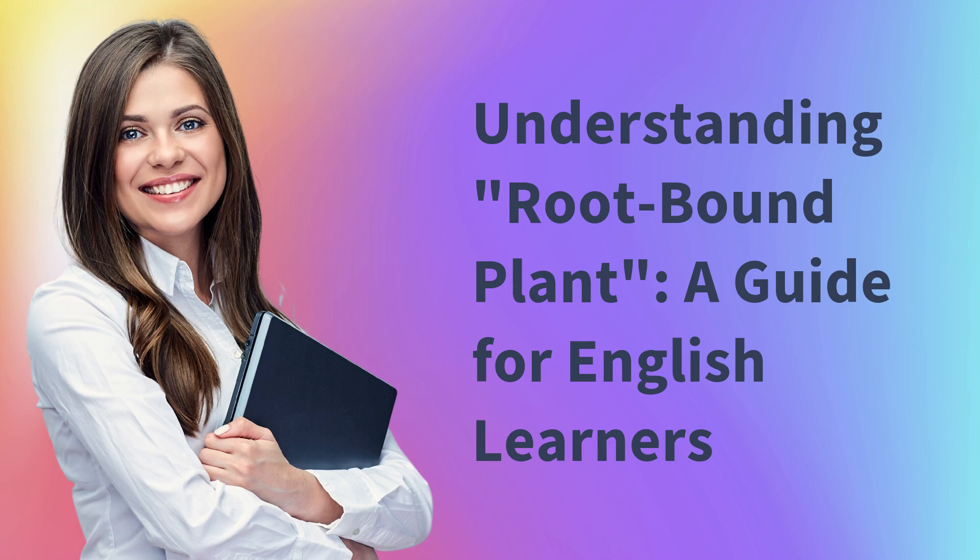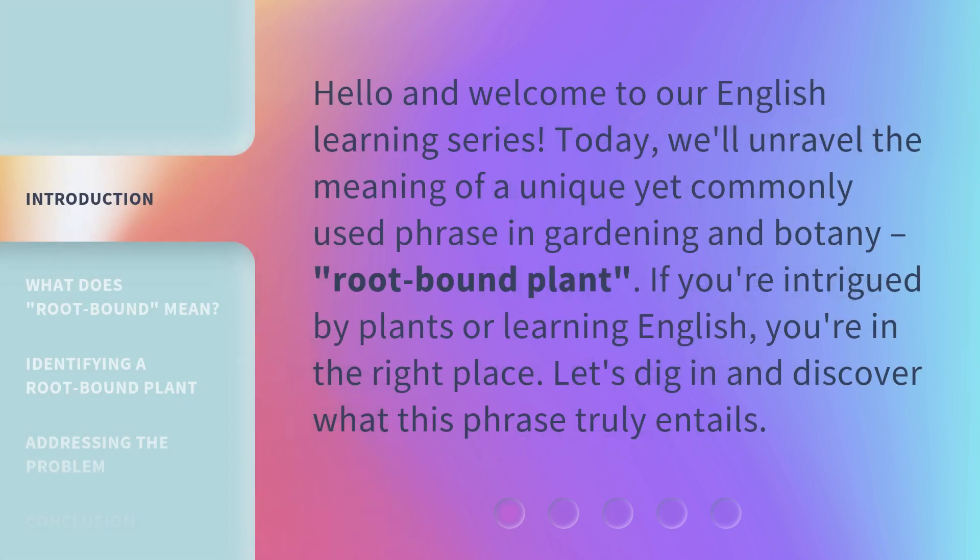Understanding Root-Bound Plant: a Guide for English Learners. Hello and welcome to our English learning series. Today, we'll unravel the meaning of a unique yet commonly used phrase in gardening and botany: root-bound plant. If you're intrigued by plants or learning English, you're in the right place. Let's dig in and discover what this phrase truly entails.